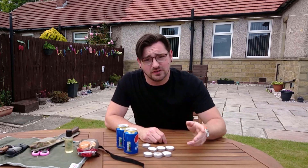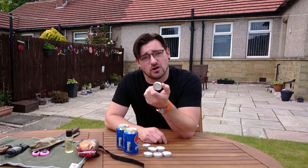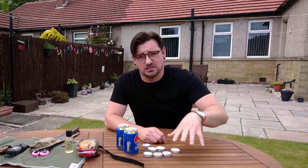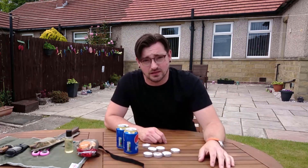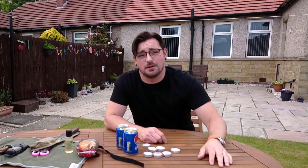Before we do anything, the first thing you need to do is light about four of these. Once they're all turned to liquid wax, I'm going to pull the wicks out of them and put them all into one to make one super candle. That's going to be the heat source to make our popcorn pop.